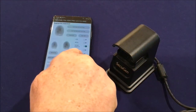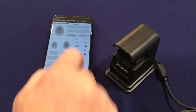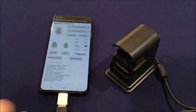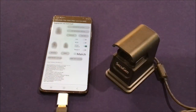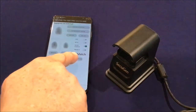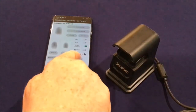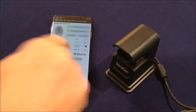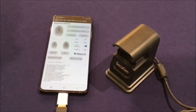If I do a verify with auto-on and put a different finger in — say my ring finger — it captures and extracts a fingerprint template, but in this case you'll see it did not match. One more time with the correct finger, and it will match.